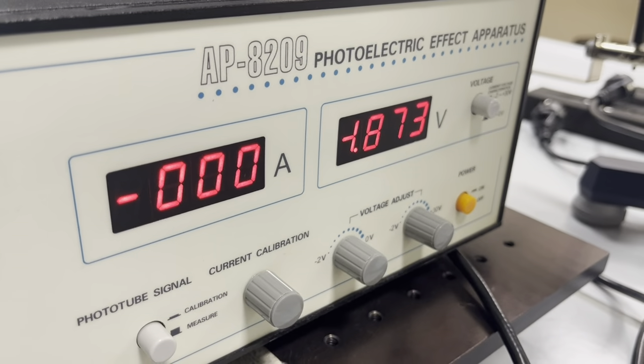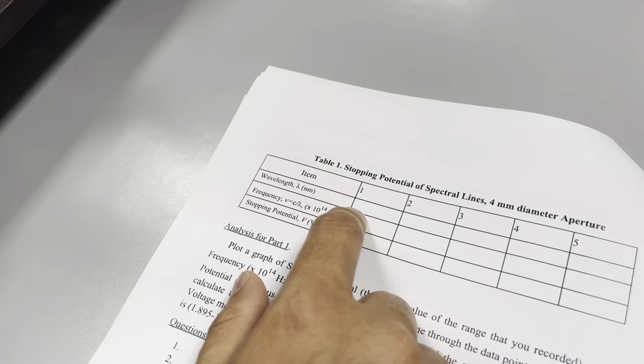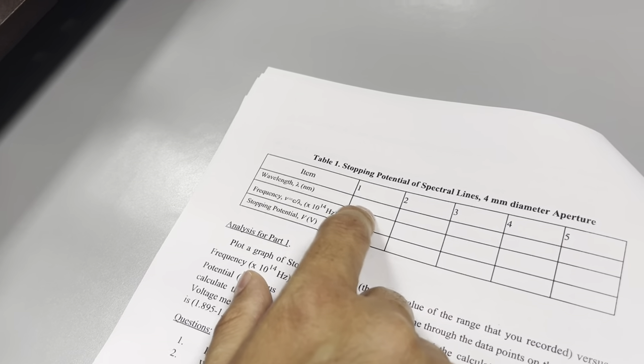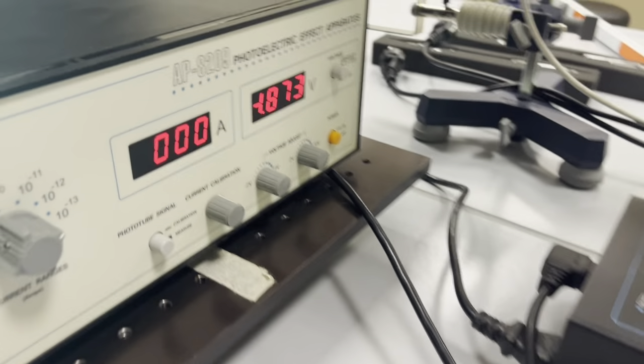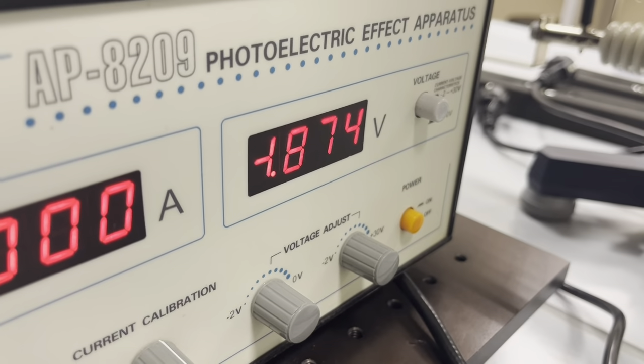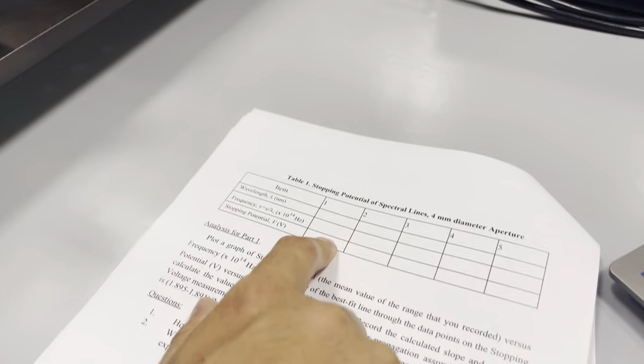Now it's almost zero. You have to make a table, and in the table write down the wavelength you're currently using — right now we're using 365 nanometers. Also write down the stopping potential, which right now is negative 1.874 volts.